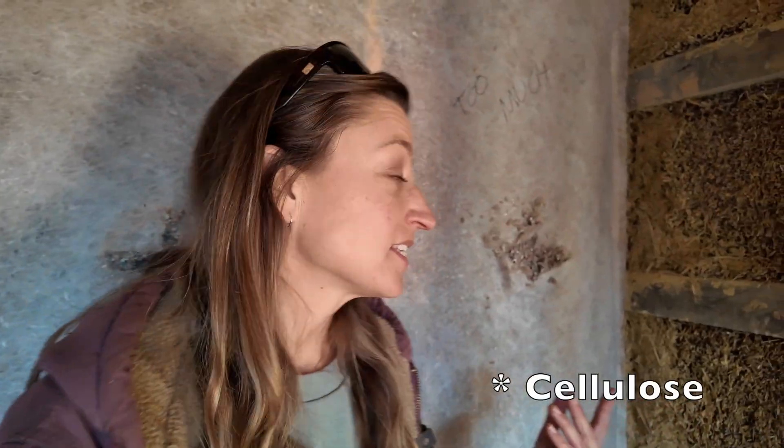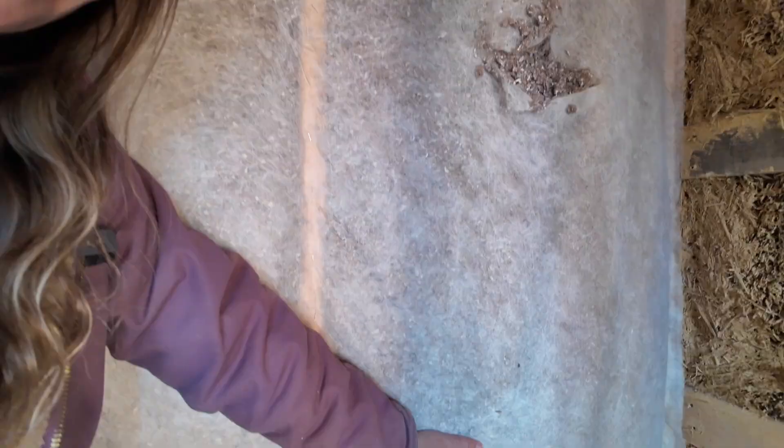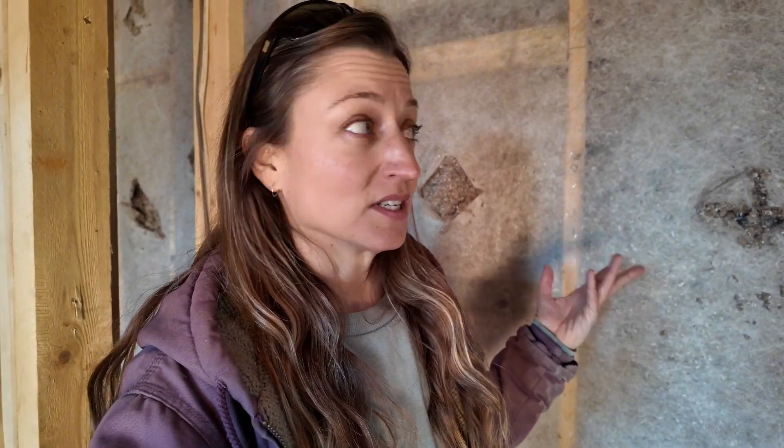One of the other problems of not installing the netting properly and not knowing how to install it is that you might get too much insulation. In this particular bay they overstuffed it — the drywallers later are going to have a hard time with that. And that's another reason why I think people dismiss cellulose — they just don't know how to install it properly.